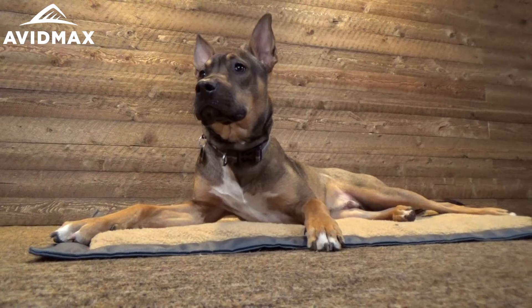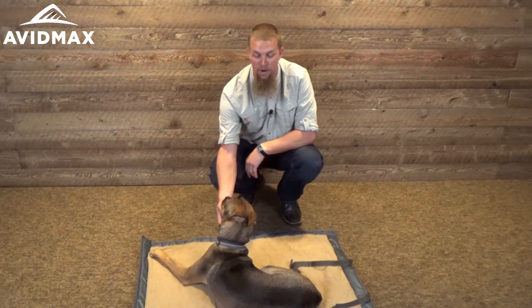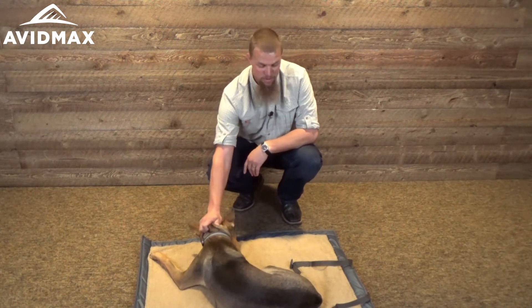It's a pretty nice size bed — Oscar weighs about 35 pounds and as you can see he only takes up maybe half the bed, so it's going to be a great bed for medium to small size dogs, and some of the bigger ones might be able to fit on it really well too.